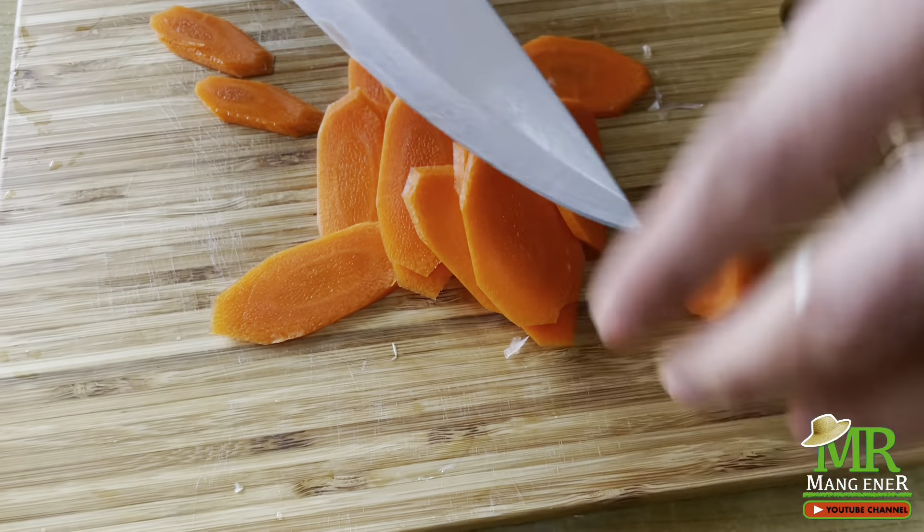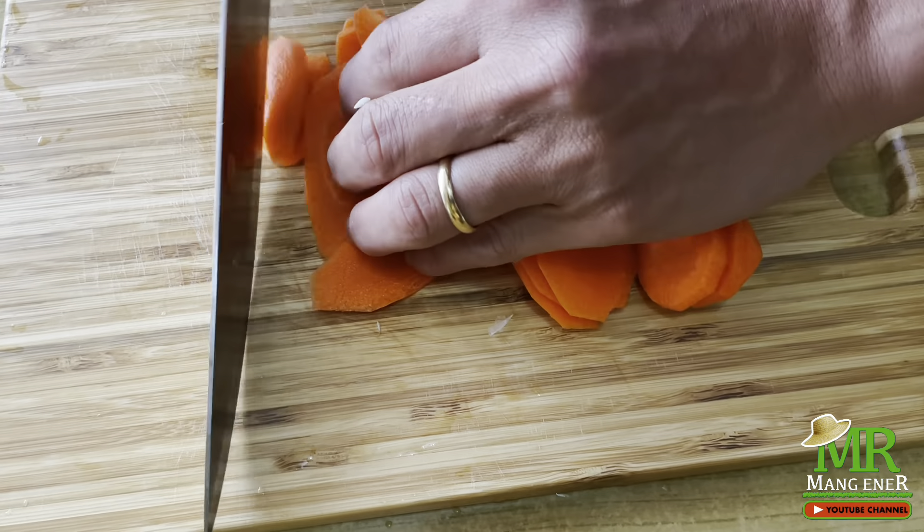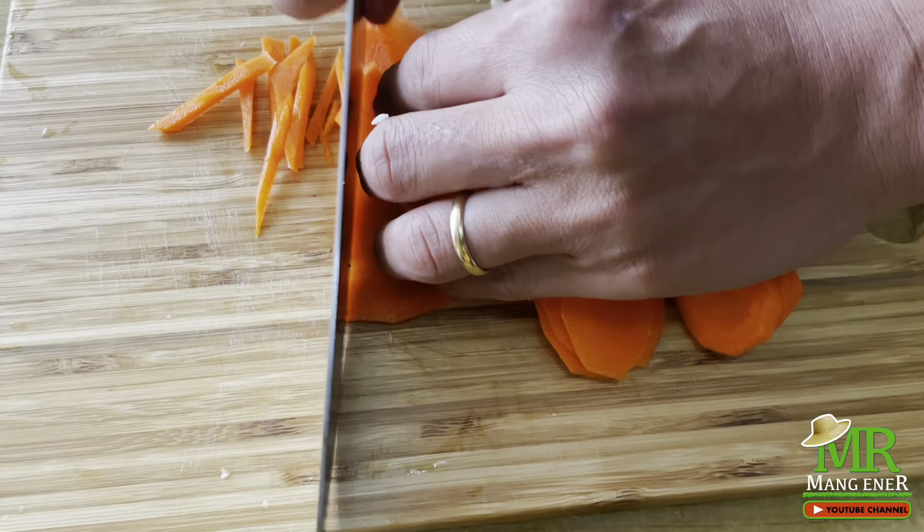Put the bread on the plate. Add 1 to 2 minutes of garlic and 1 cup of garlic.